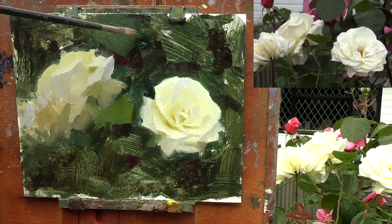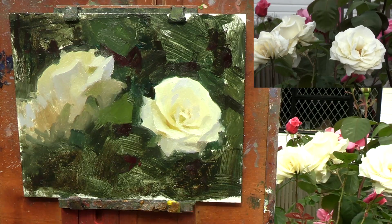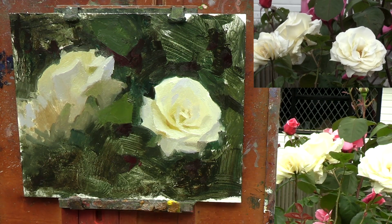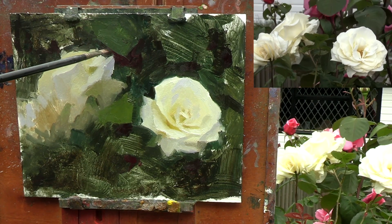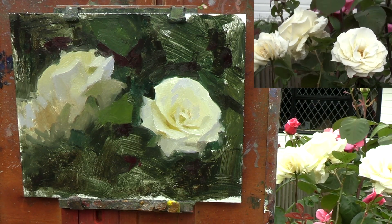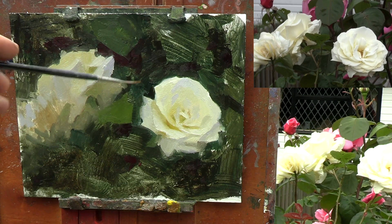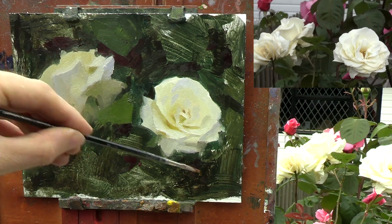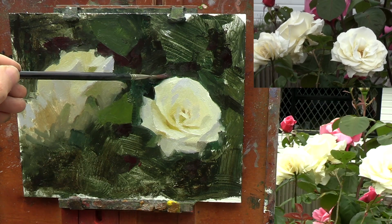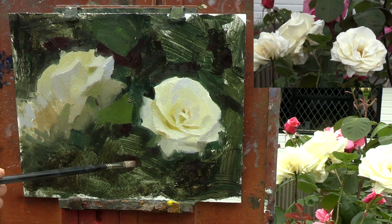The best way I know of helping me decide the main centres of interest is by squinting at my subject. Then, as I gradually open my eyes, I will notice which edges and details pop first. But this still takes practice. The reason I'm able to finish this painting quickly is because I've painted the same kind of subject many times, so I know exactly what to look for. Whenever you see an artist who excels at a particular subject, whether it's flowers or architecture, it is because they've figured out the best way to simplify that subject and know which details are essential in order to capture it.